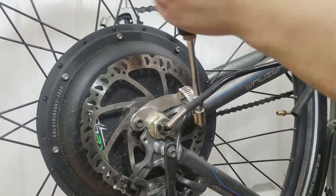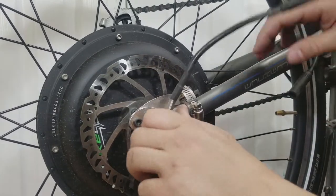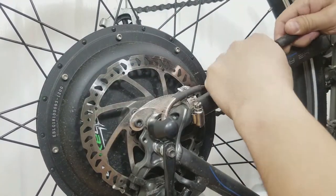On a side note, if you're installing an e-bike motor without a waterproof connector, you may need to de-pin the big white connector so the washer, nut, and torque arm can pass through.